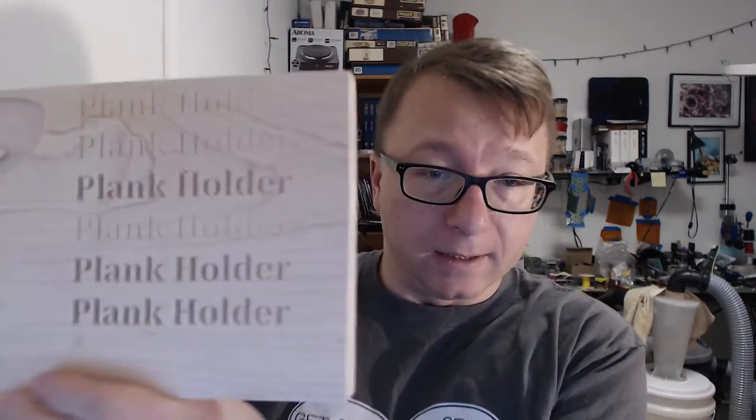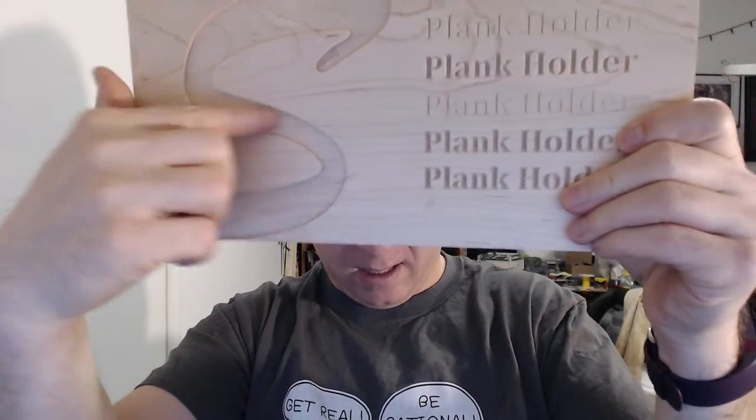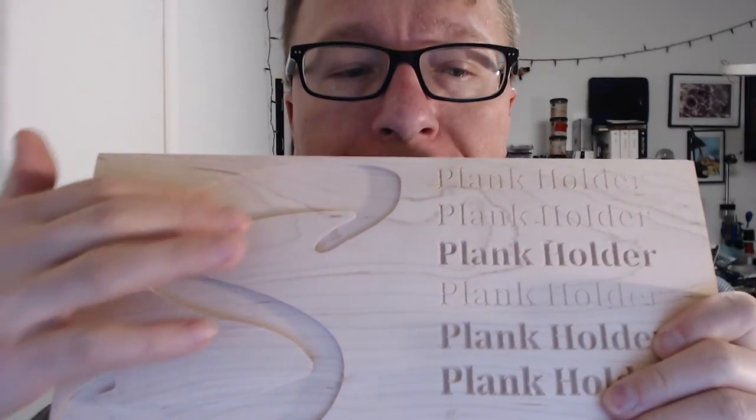This S actually fits into a pocket that I created. The pocket is this part over here, where you route out all the material and create this indentation into the part. CNC is called a subtractive manufacturing technique where you're removing material, versus 3D printing which is an additive manufacturing technique where you're building out material.